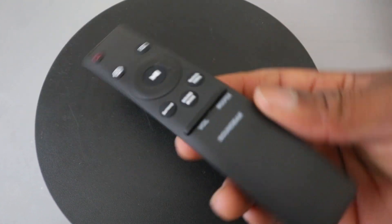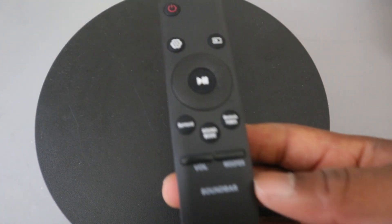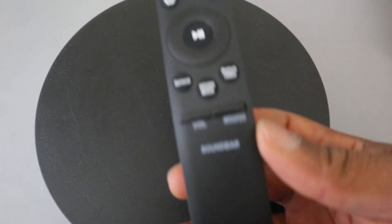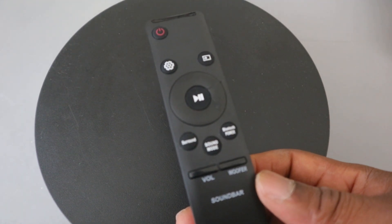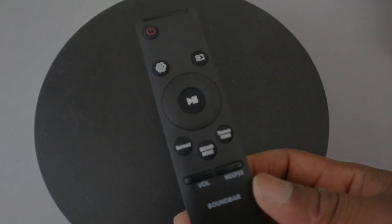Guys, this is what I wanted to share with you about the Samsung soundbar remote control — all the features and things you need to know about it. I hope this helps you. Thank you very much. If you're happy with this, please like, share, and subscribe — it helps the channel. Thank you and stay blessed.